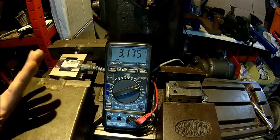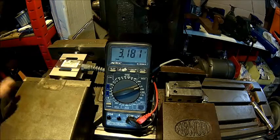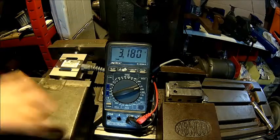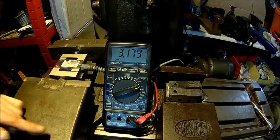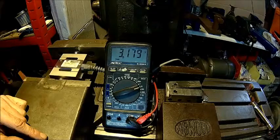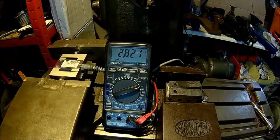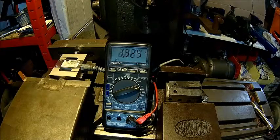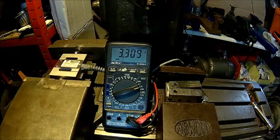So at least we've proven the maths are correct and the assumption that the different lead screws make a big difference. Funny enough, you need to crank the bigger vise even further than the small one because it applies less pressure. It's somewhere between 320 and 340 kilograms.